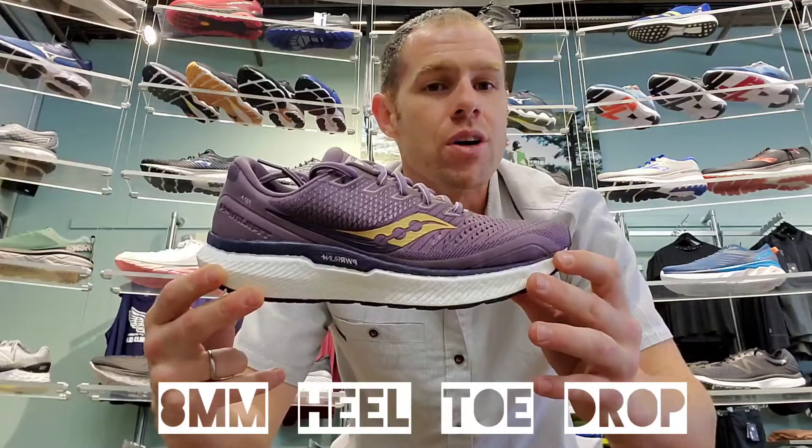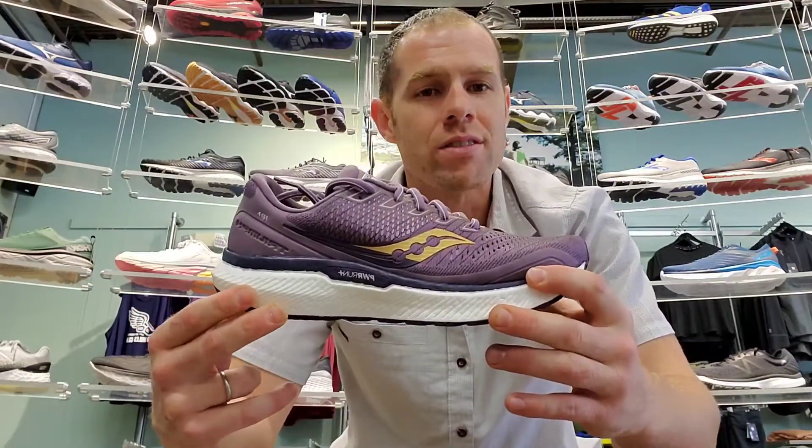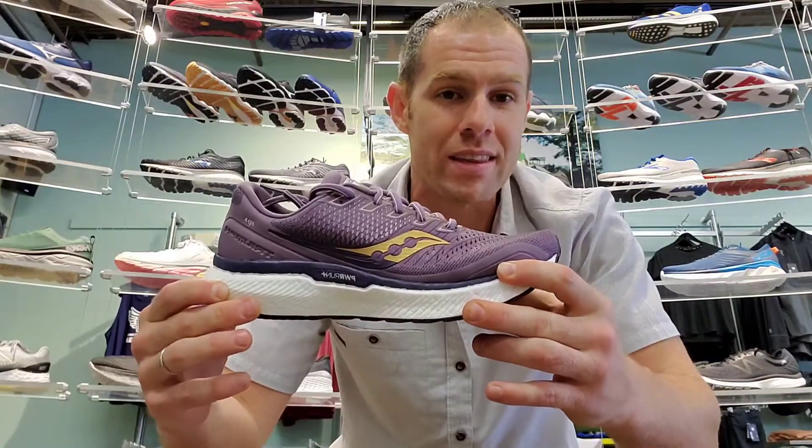We're at an eight millimeter heel-to-toe drop in a men's size 10. We're at 11.1 ounces, 32 to 24 millimeters in that heel and forefoot, so relatively thick.